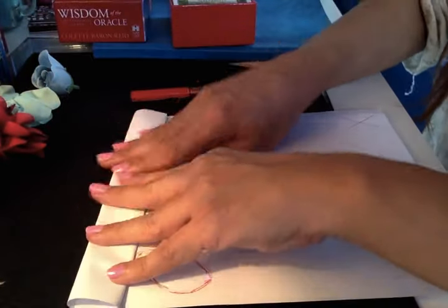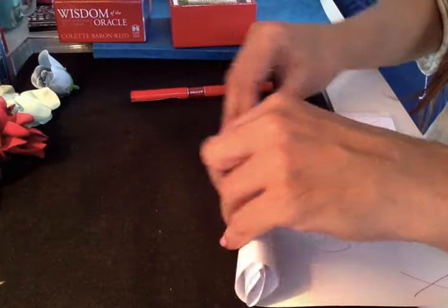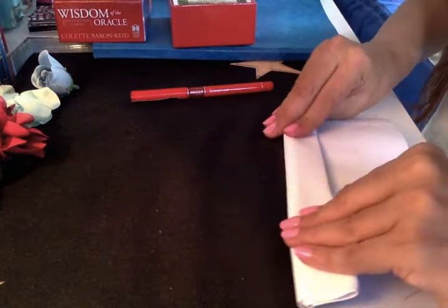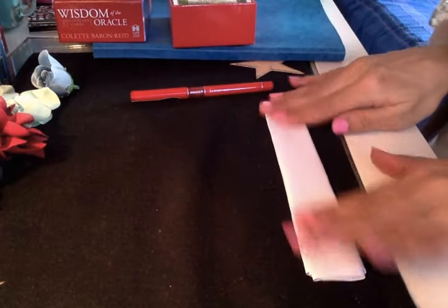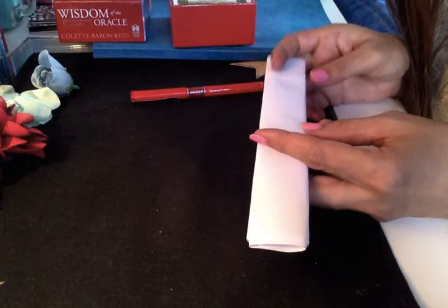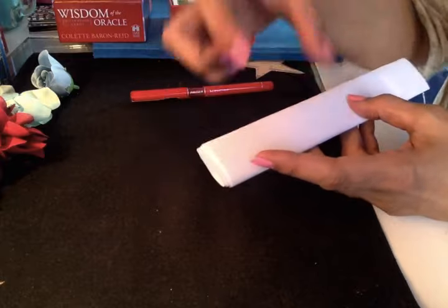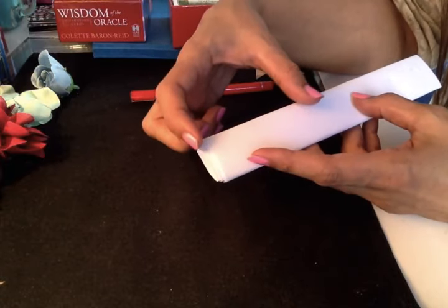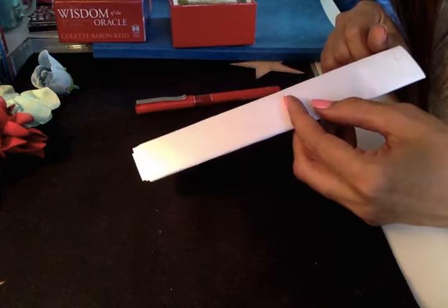Fold the paper eight times towards you: one, two, three, four, five, six, seven, eight. Keep this paper in your drawer or under your mattress. If it's too big for a wallet, you can use a smaller paper — any size works as long as it's white with a red pen.